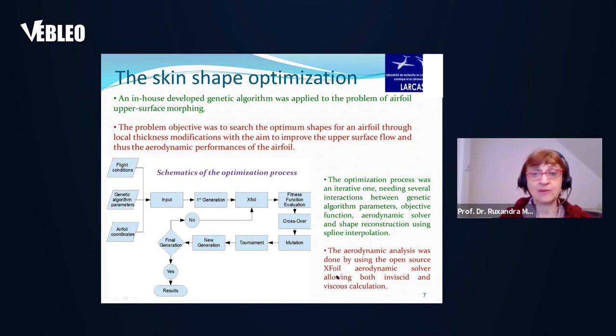The aerodynamic analysis used the X-foil aerodynamic solver, which allows both inviscid and viscous calculations. The 2D X-foil calculations were also validated with 3D calculations done in ANSYS Fluent for the entire wing. We validated the most important cases and obtained very good results for both 2D and 3D calculations.